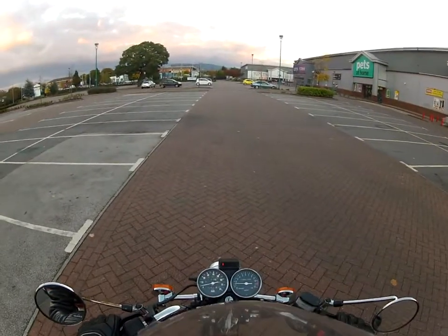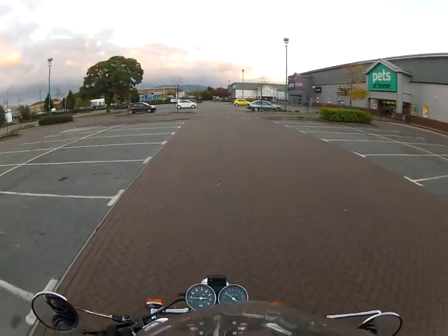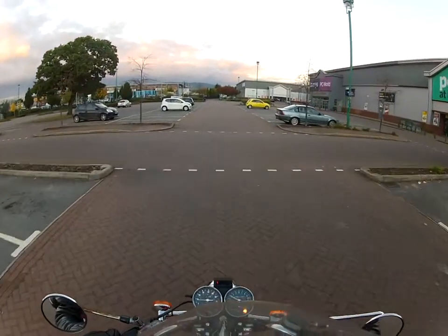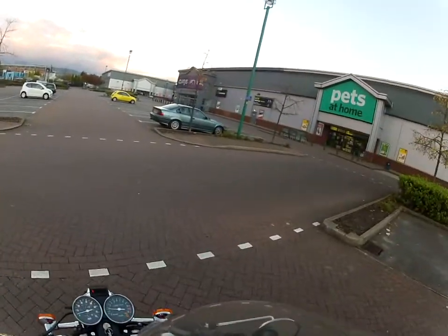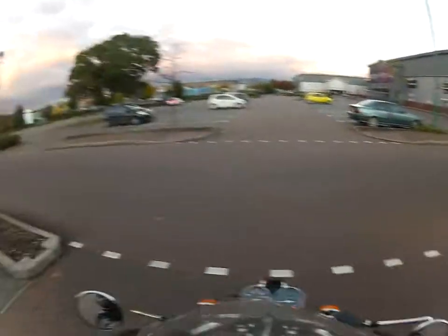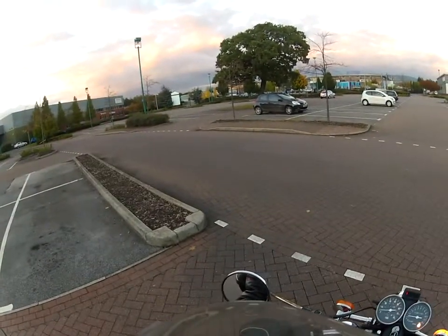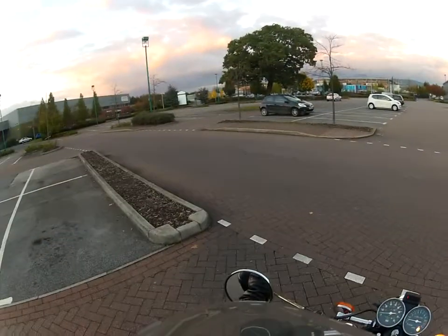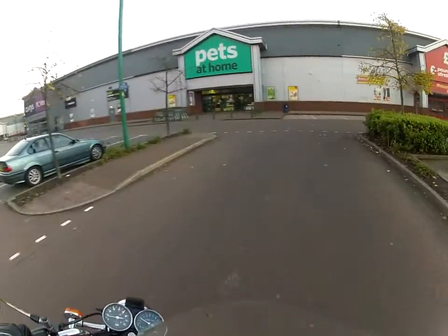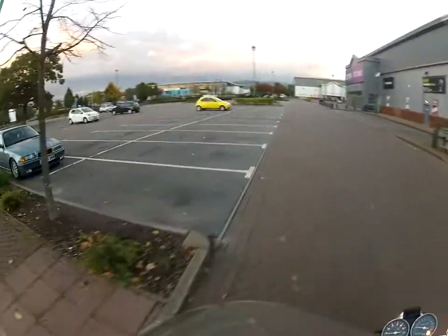Shoulder, shoulder, set off. And the same principle - indicate, shoulder, move over. Come to a stop. Check, check, check. There's nothing coming. Oh no, there's a car going past there. Okay, I'm waiting now. Check, check, check again. It's alright in a car park.